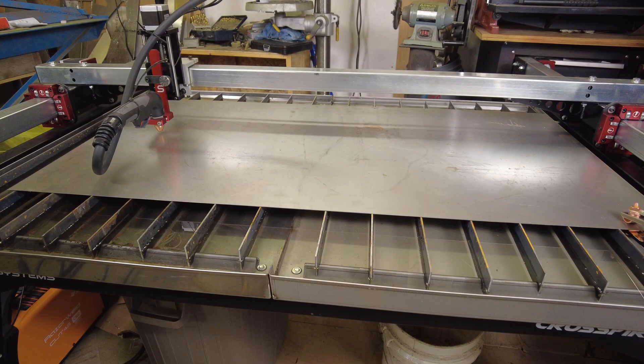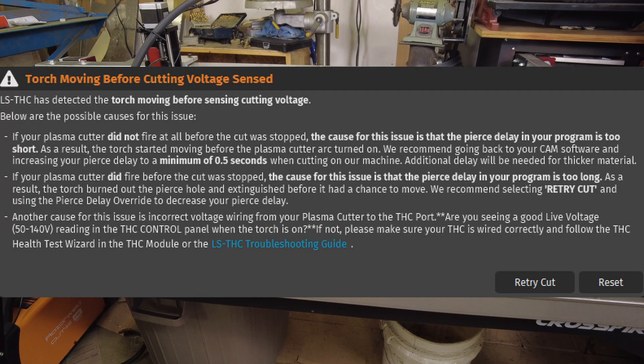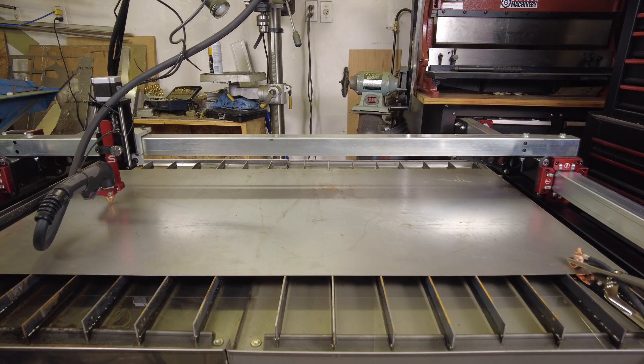Well, that was interesting. We had an alarm on the screen. We did not fire. The cause for this issue is the pierce delay in your program is too short. It did not fire, and the pierce delay needs to be at least half a second. Most interesting - I think I've got the pierce delay issue fixed.